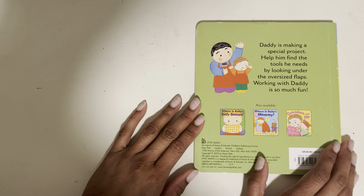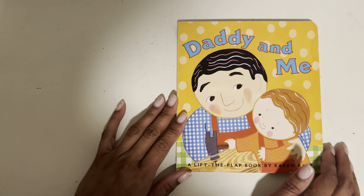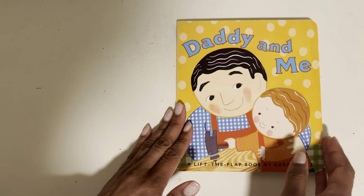Daddy is making a special project. Help him find the tools he needs by looking under the oversized flaps. Working with Daddy is so much fun. I'm looking forward to reading this book with you and lifting the flaps to find out where Daddy's tools are. Are you ready? Alright, let's go.